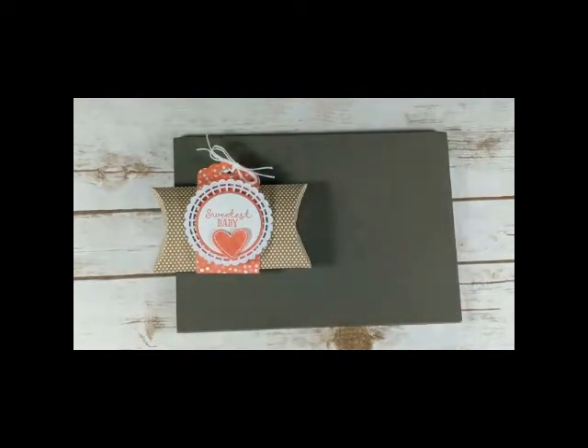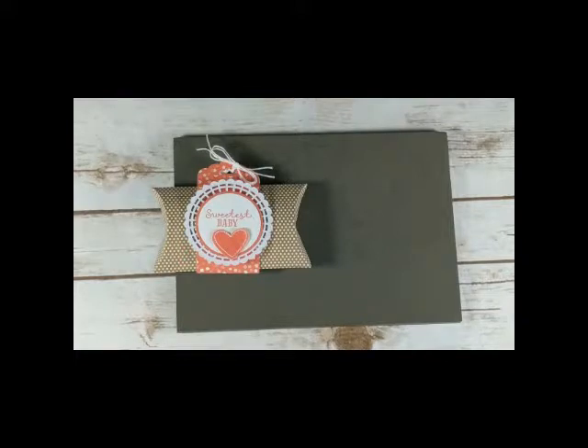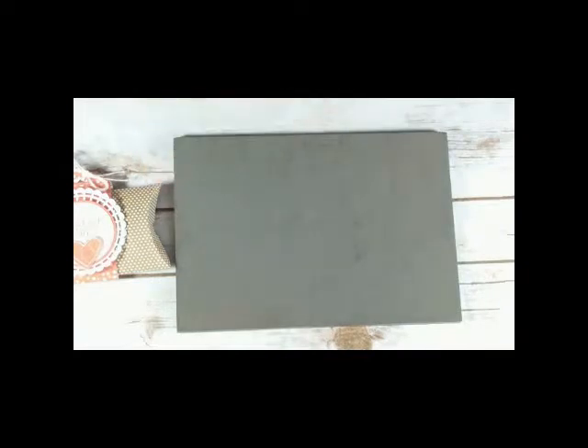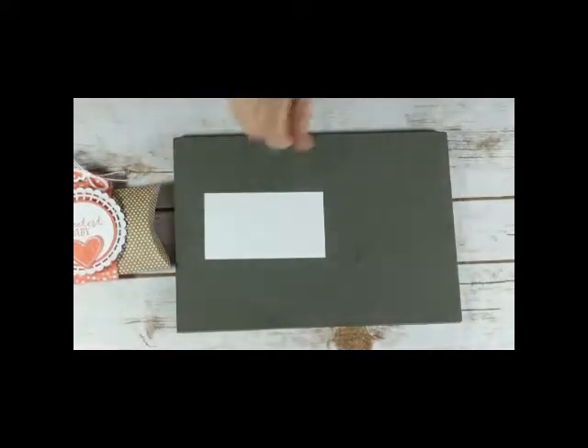Pretty much my inspiration was one of my co-workers just had a little baby girl a couple weeks ago, so I thought, wouldn't this be adorable for a gift card or a little pair of baby socks that would fit in there?